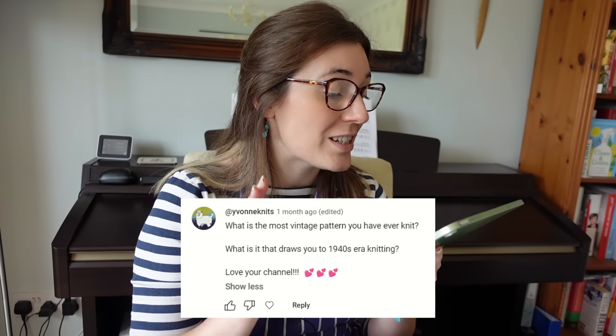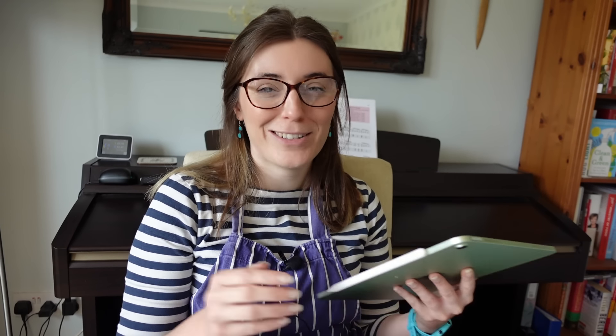The most vintage pattern I've ever knit would be something 1840s — probably the shawl from the earliest book. A funny story from my childhood: when I was six, I got a letter from Mickey Mouse inviting me to go to Disneyland Paris for my sixth birthday. I went, had a great time, and took the letter into show-and-tell at school because I was so proud of it. I found it about five years later and it was written in my mum's handwriting — I cried. With hindsight it was a really sweet thing for my mum to do.